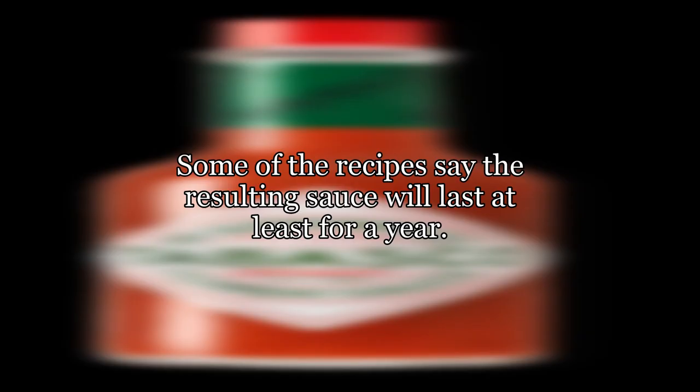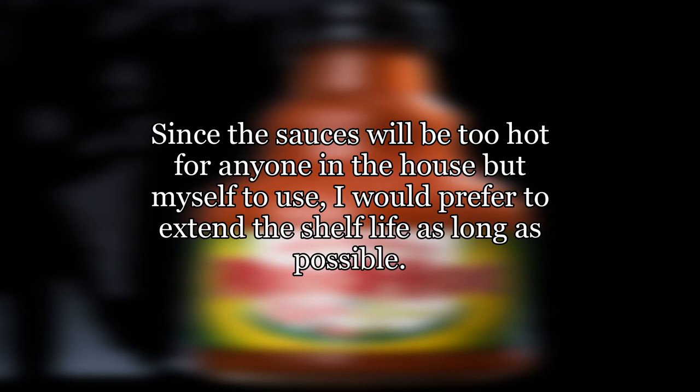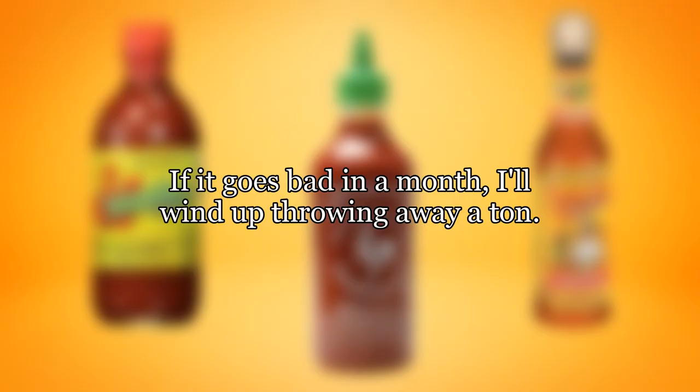Some of the recipes say the resulting sauce will last at least for a year. Others say a month or two. Since the sauces will be too hot for anyone in the house but myself to use, I would prefer to extend the shelf life as long as possible. If it goes bad in a month, I'll wind up throwing away a ton.